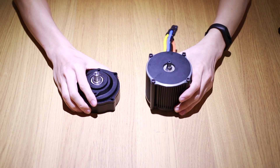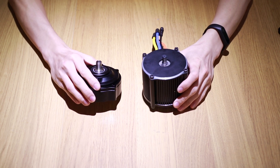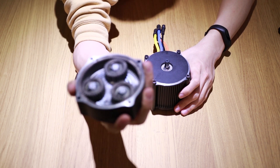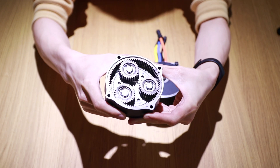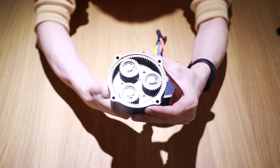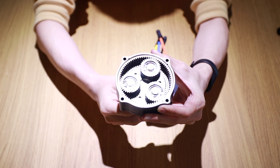First of all, the speed reducer. As you can see, this is a planetary speed reducer, and the components are made of hardened steel. The straight cut gears are machined to have thinner walls to withstand the torque and speed from the motor. When compared to the BBS HD at the same speed, the noise is pretty much the same, but the X1 Pro would have way more power.